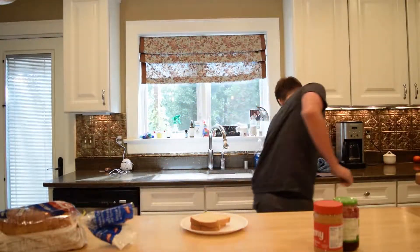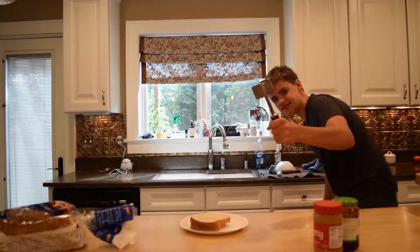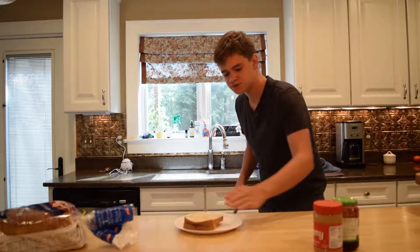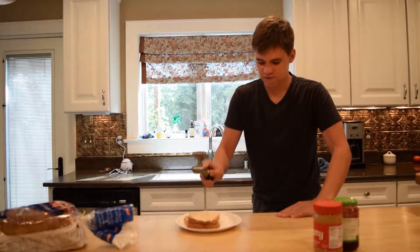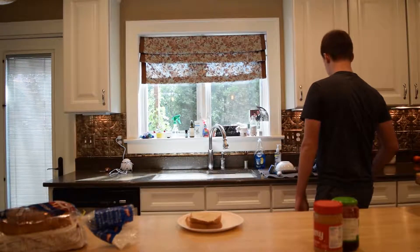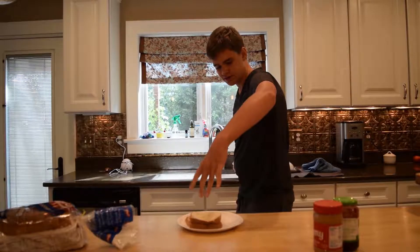The next step is gonna be to take your trusty one of these things and just give it a little — that way it'll fit in your lunchbox all nice and well. Flatten it out, and now it will fit in your lunchbox a bit better. Next step, you're gonna want to take a little bit of water and just sprinkle it on there.